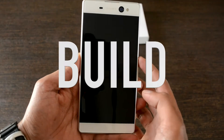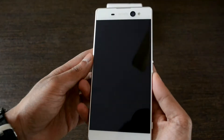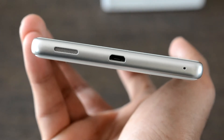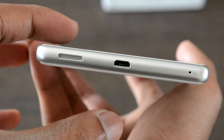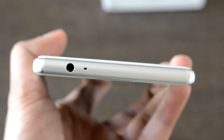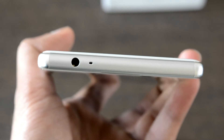Talking about build quality — this is where Sony seems to have failed in its approach. The bottom of the device consists of a speaker grille, USB charging port, and a primary noise cancellation port. Speaker output is not loud enough but is manageable and decent. The top of the device has a 3.5mm audio jack and provides very good quality output.